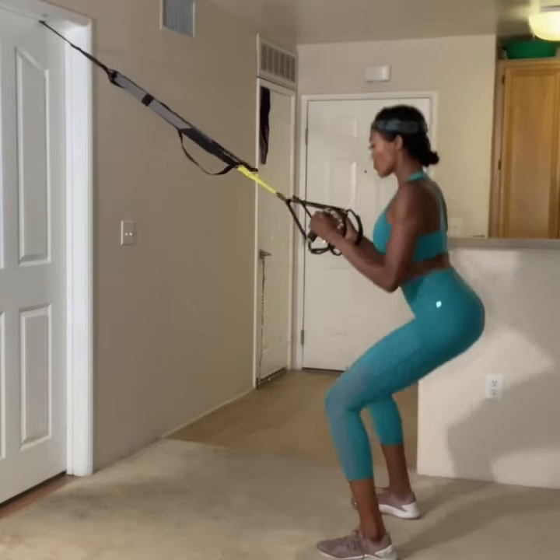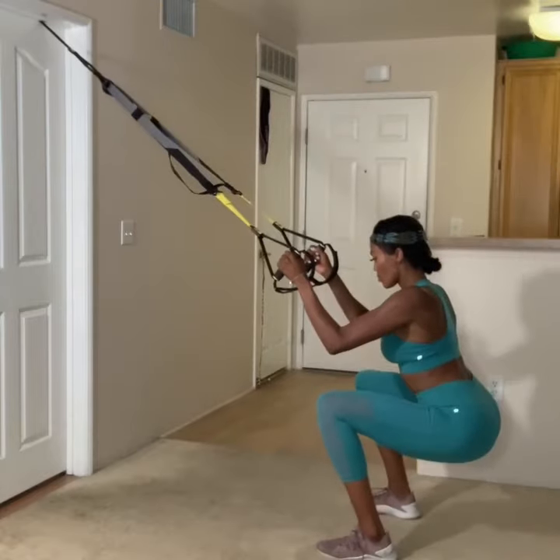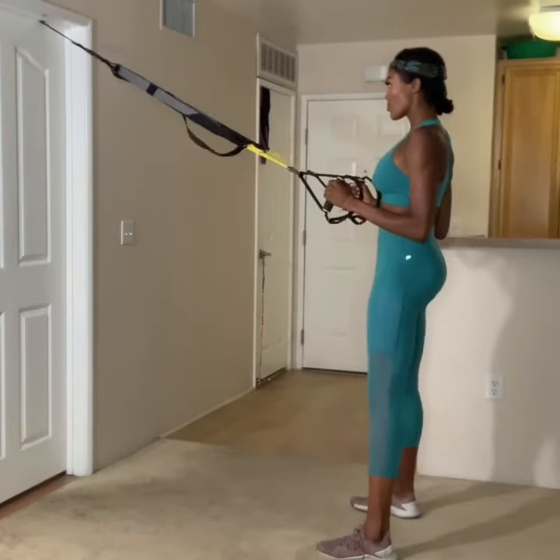Lower your hips down and back and make sure that your weight stays in your heels. Pull your belly button in towards your spine and keep that core braced, and make sure your head is in line with your spine.